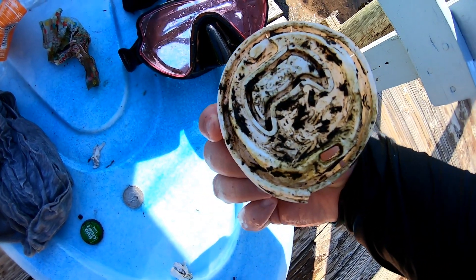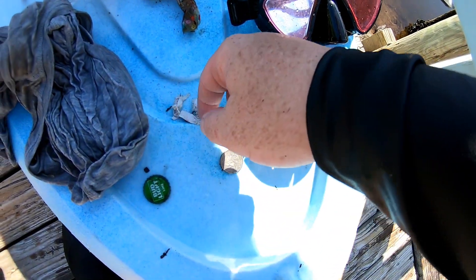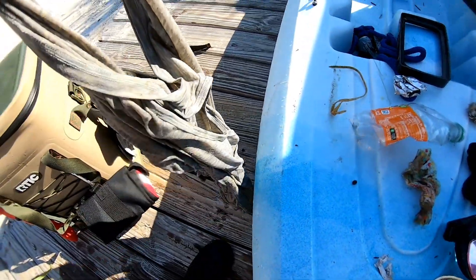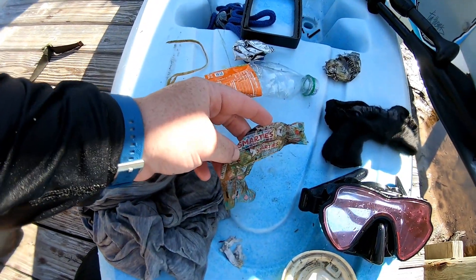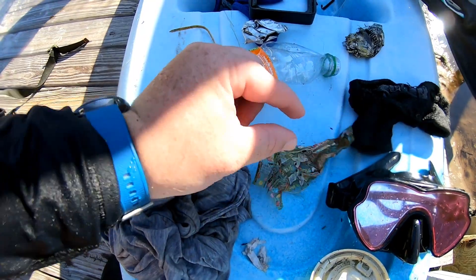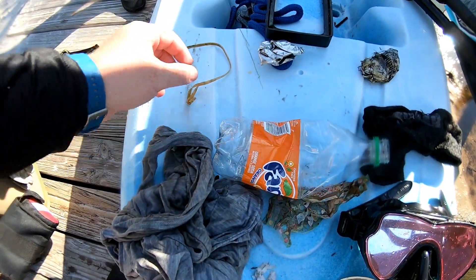Probably a Starbucks cup cap. A quarter. Paper — maybe a straw wrapper or something. A Bud Light Lime top. Some type of shirt — Kayla again always finding the clothes. Smarties packaging — this must have been the biggest Smarties on the planet, normally there's those little thin ones. And a Fanta, which actually makes me really want a Fanta now. And a zip tie.